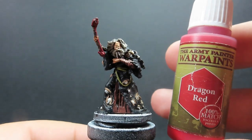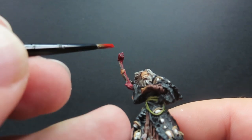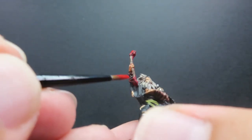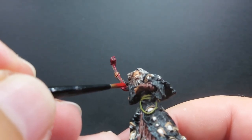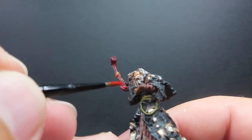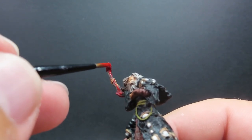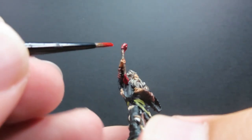Then once we have that complete, we're going to give some highlights to the wand, coming back in with our dragon red to pick out the high points and the areas that would naturally catch the light. Also trying to highlight the little dragon heads a bit more so you can distinguish them — they're going to look a lot more impressive with the washes and highlights, just giving it that little bit of extra flair.